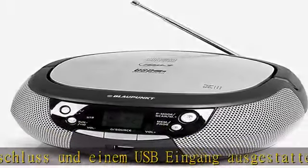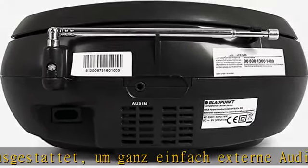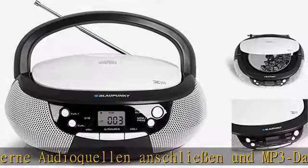Dank der PLL-Funktion ist die Suche nach Ihrem Radiosender ganz einfach und bequem. Es sind zudem insgesamt bis zu 20 CD-Titel programmierbar.